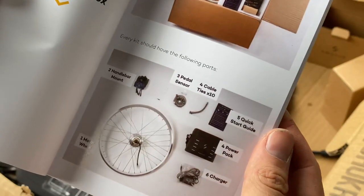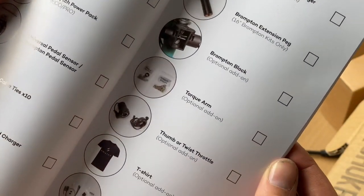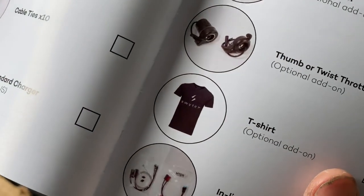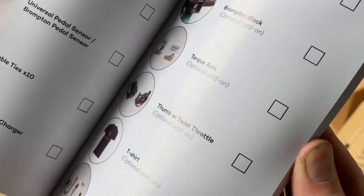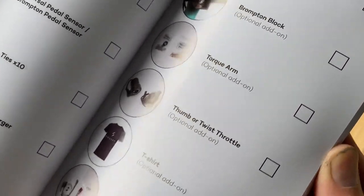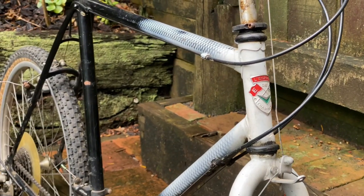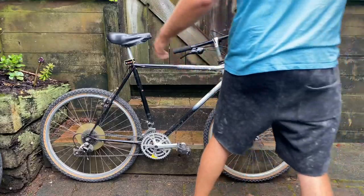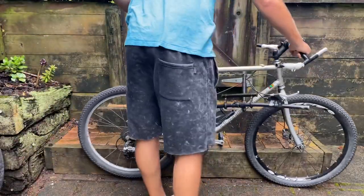The brake lever cutoff switches are basically just brake levers with a safety switch built in — when you activate the brake, it cuts power to the motor as well. It's a really good safety feature, especially for inexperienced riders, just for the extra peace of mind knowing the motor will cut out when you pull the brake lever. Overall, it's a really nice and well-thought-out kit. Now I just need to decide which bike to put it on — I got a 26 inch wheel since I have quite a few 26 inch bikes.